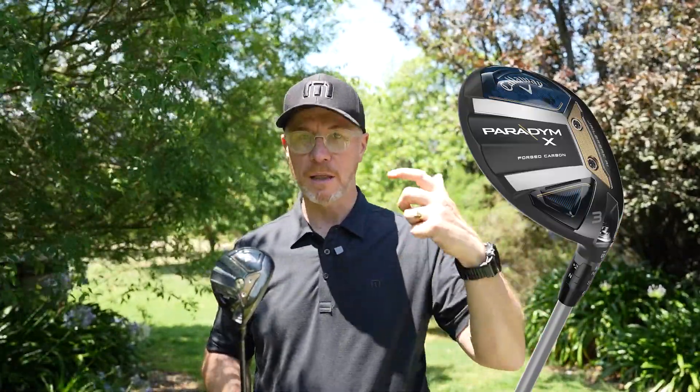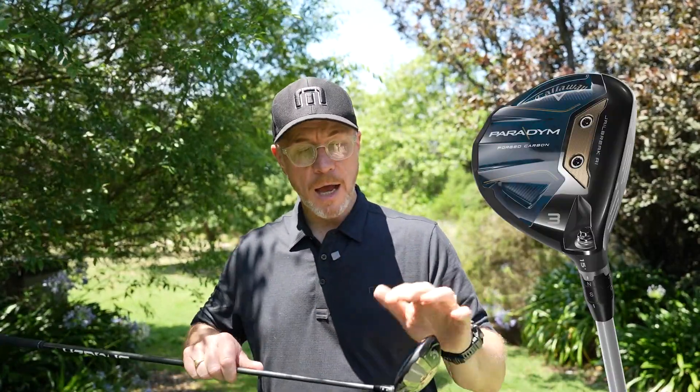Your center strikes are going to be consistent in terms of ball speed and spin — that is one of the signature hallmark features of the Callaway fairway family. There are some differences between the three models: the Paradigm X is more draw biased, a little larger in its profile, having only carbon in the toe and that draw bias weight position.